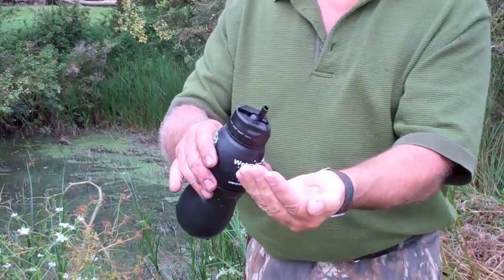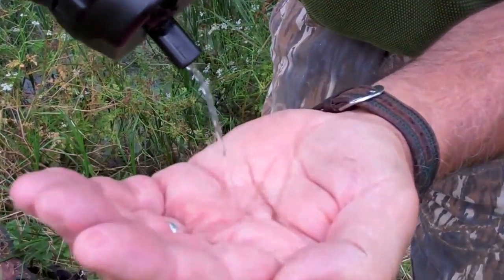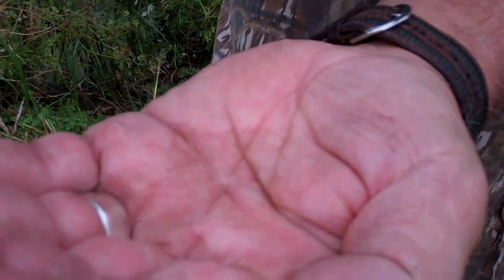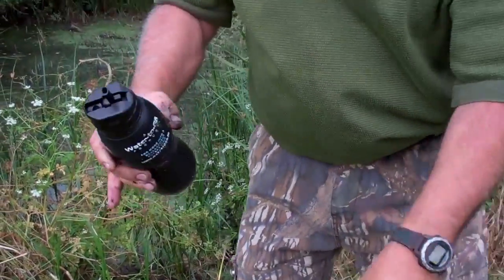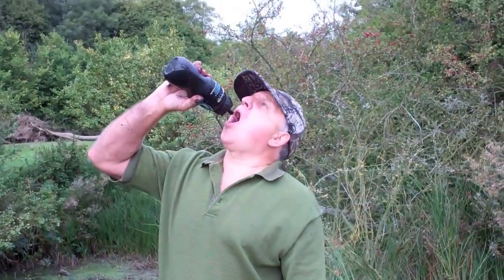If I pour some into my hand you'll see the result — that's crystal clear water. Of course the acid test is what it tastes like. It just tastes like clean drinking water. It's got no aftertaste at all.